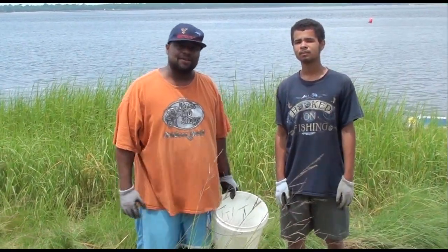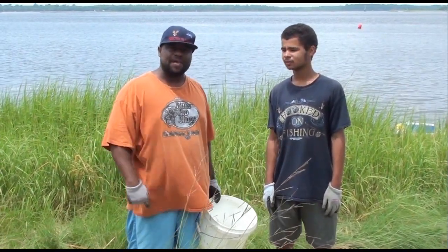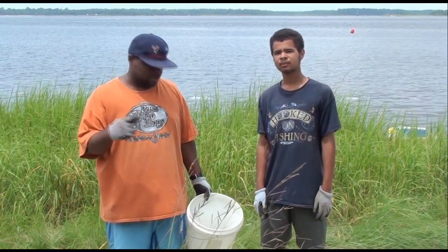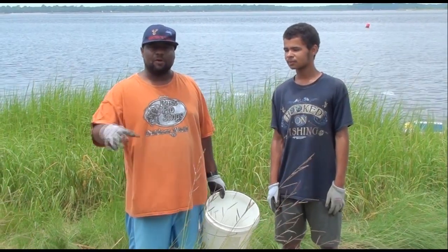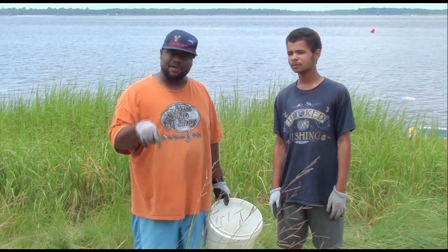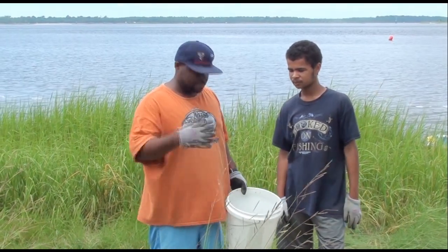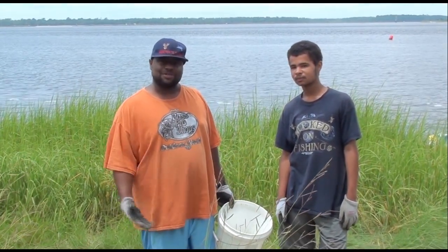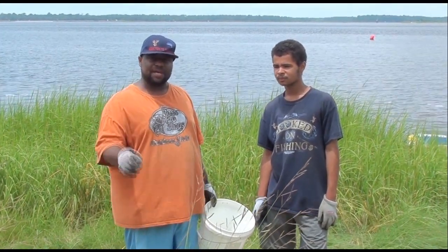Hey y'all, back again. We got at least about four or five dozen of these. We can try to do some sheephead with them, so you know that's what we really do. The best time to get some of these little crabs right here is like low tide — low tide is the best time. They're all over in the grass dunes and the sand, and sometimes they try to bury themselves in there. What you do is take your finger down there and pop them out, put them in there — boom, that's all you gotta do. We put gloves on because we just like gloves, but some people don't use gloves. Y'all stay tuned, we're gonna let you know how we do on the sheepheads.